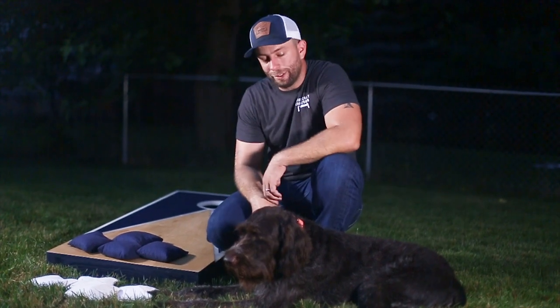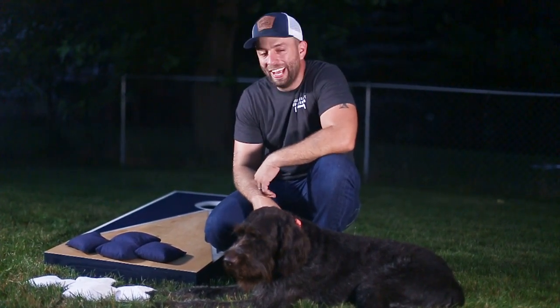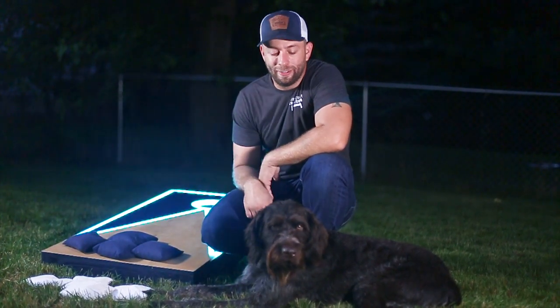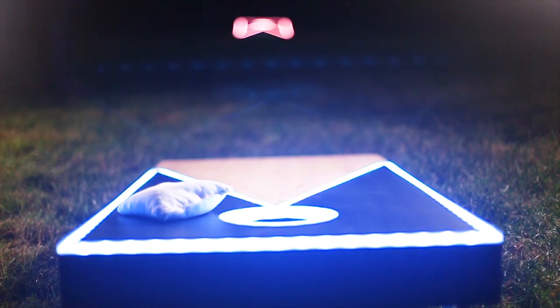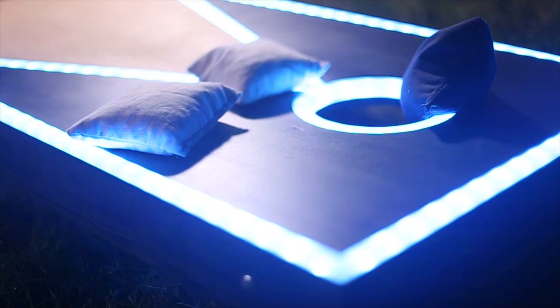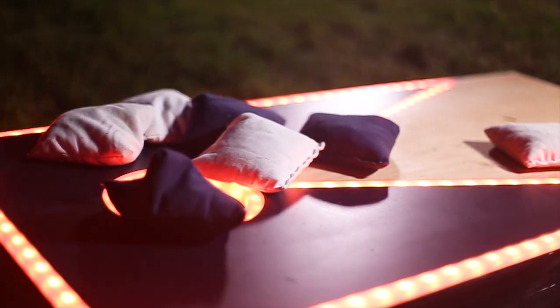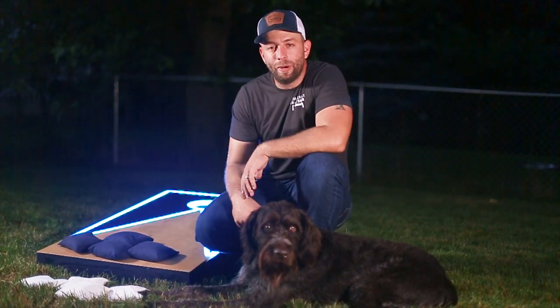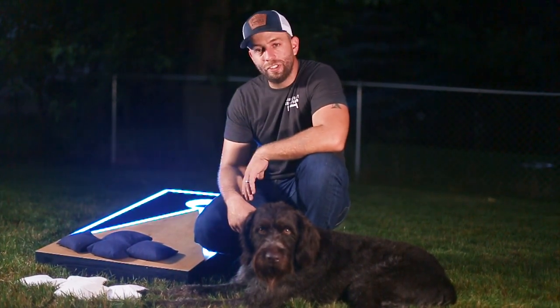Well, everybody, there you go — it's pretty obvious Roots is kicking my butt at cornhole. Now it's starting to get dark, but the cool thing about these boards is that I turned the LEDs on and we're going to keep playing. I'm going to see if I can get some retribution here. Thanks so much for watching — I hope you enjoyed the video. Please hit that subscribe button and the bell icon so you get notified for any other videos. We'll see you next time.